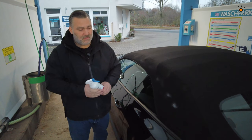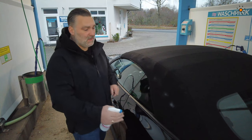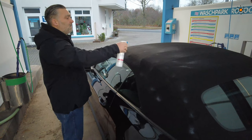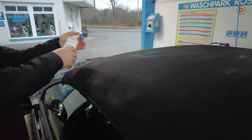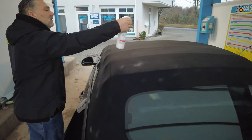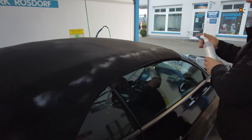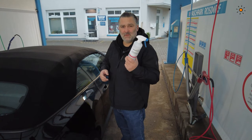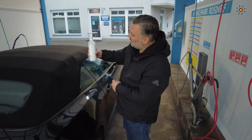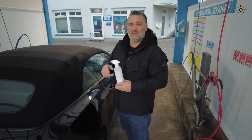Put the trigger on the bottle, shake it a little bit, switch from off to on of course, and then just spray on the roof. 500ml, half a liter — spray everything over it. We used about 100 to 150ml.